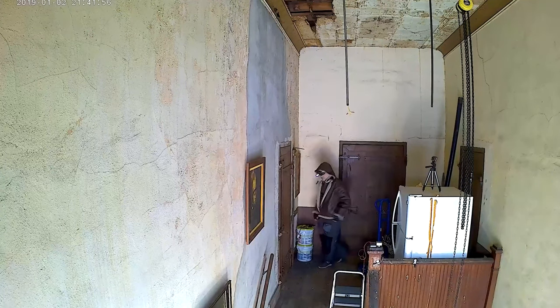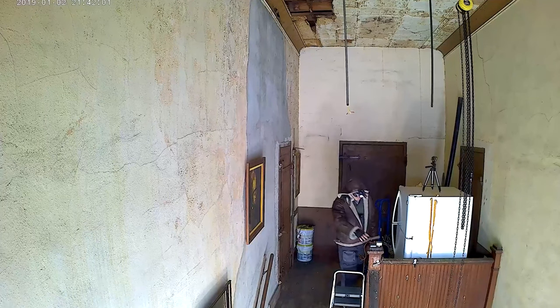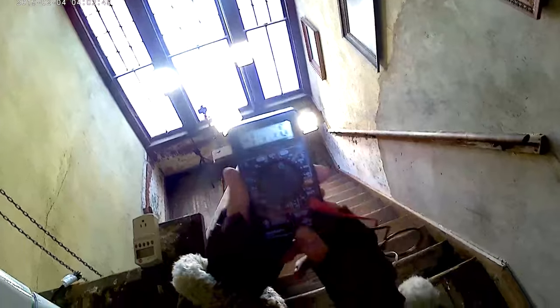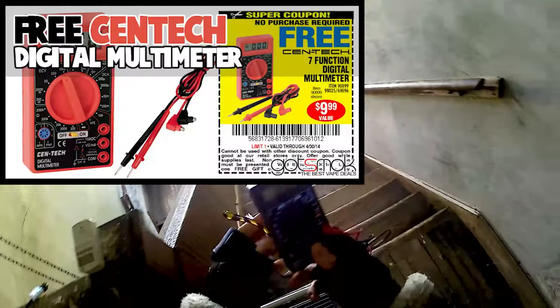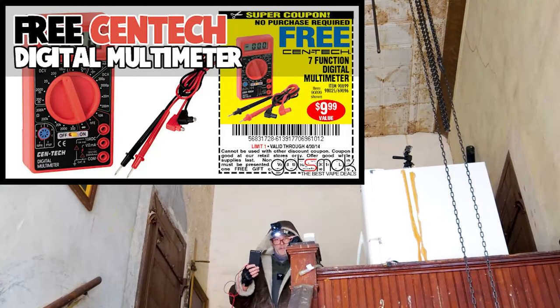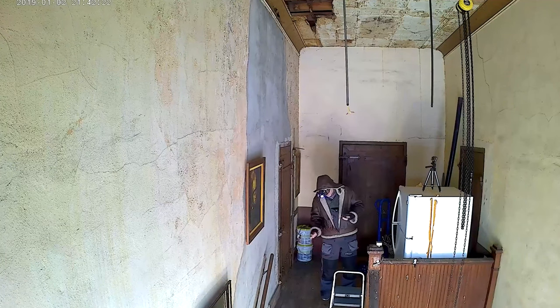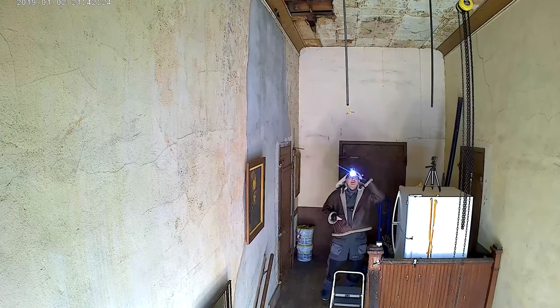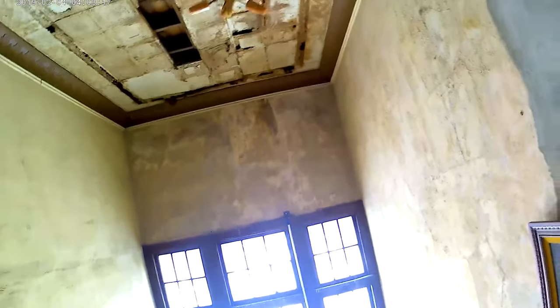First we want to see if there's power coming through. For this we're going to use our voltmeter — one of those you can get for free at Harbor Freight with a coupon, or they're about five or six bucks. With this we'll be able to see if there's any current coming through and what the voltage is to see if it's good for our refrigerator.